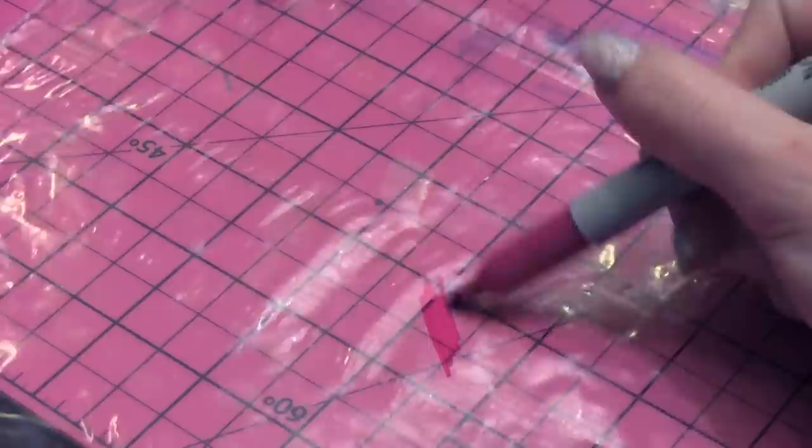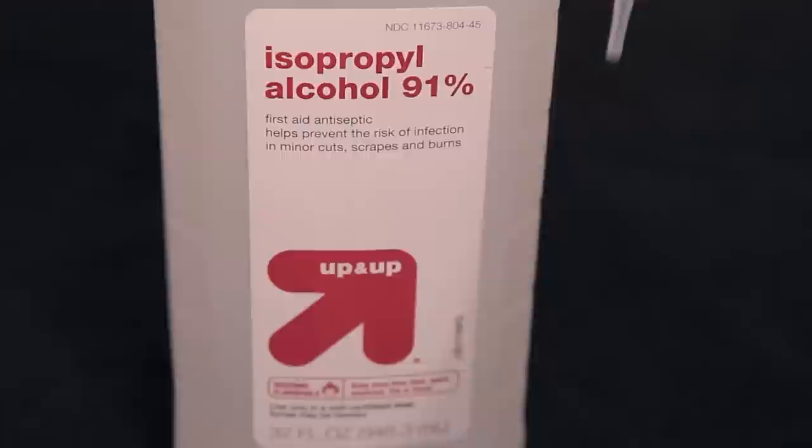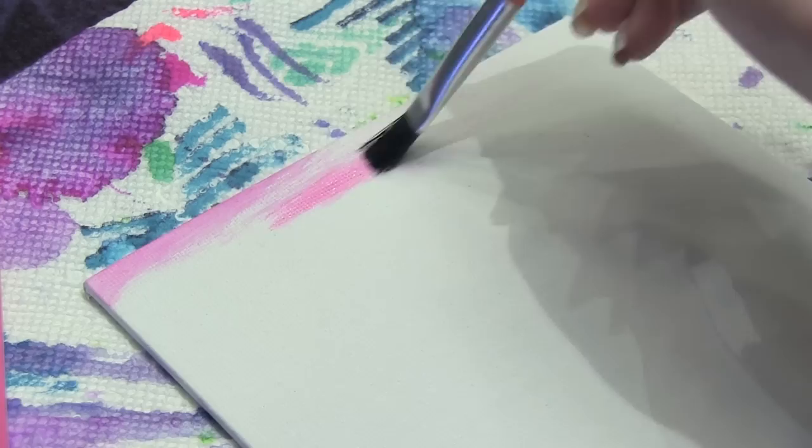Method number one is the Sharpie watercolor technique. Here I'm taking my permanent marker and I'm coloring on a sandwich bag. Once you have a lot of ink on the bag, you're going to take a dropper and some isopropyl alcohol and just squeeze that onto the marker. Then you can take a paintbrush and transfer the ink onto your canvas and make any design that you want.